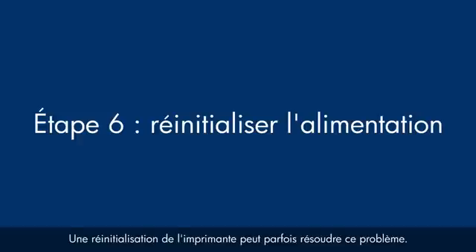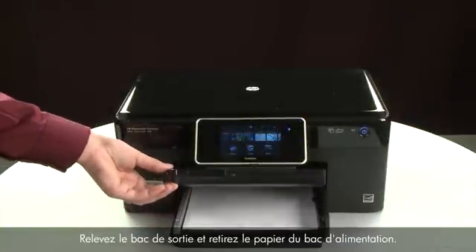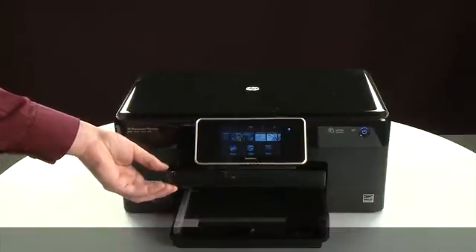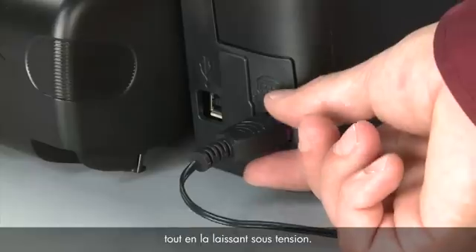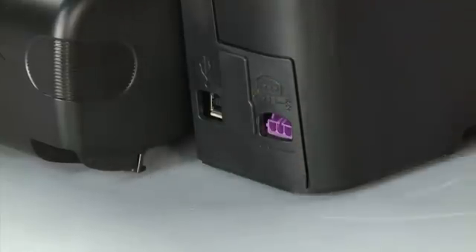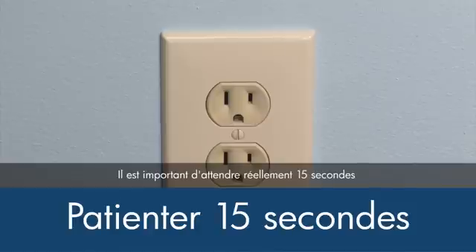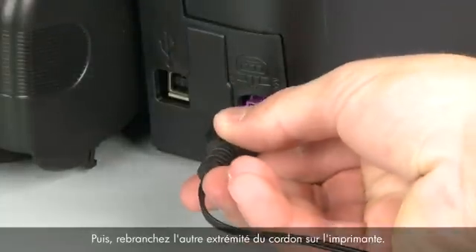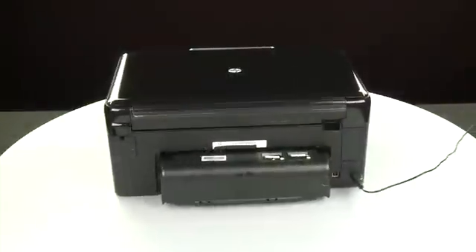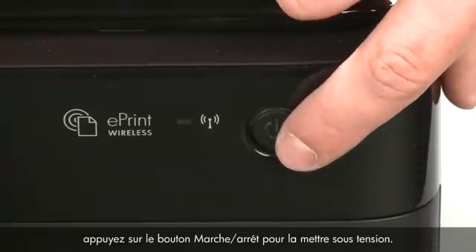Sometimes the issue can be resolved by resetting the printer. The printer must still be powered on for these steps. Raise the output tray, remove the paper, then lower the output tray. Turn to the back and, while the printer is still on, disconnect the power cord from the printer. Then disconnect the other end from its power source. Wait 15 seconds — it is important to wait the full 15 seconds to allow the print mechanism to reset. Reconnect the power cord into its power source, then reconnect the other end into the printer. Return to the front and press the power button if the printer does not automatically turn on.